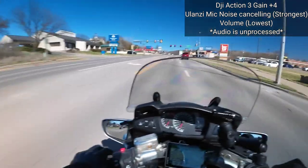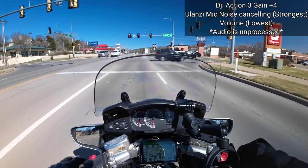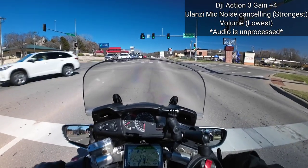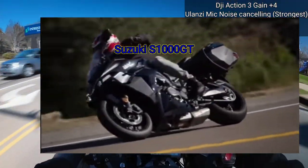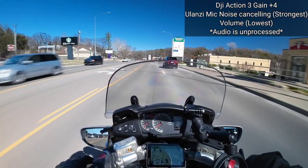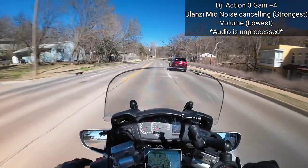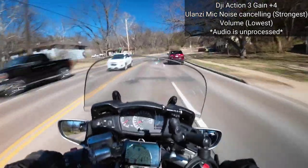A lot of people question this bike as a sport touring bike or being labeled as a sport tourer, because they're saying a sport touring bike is more like a Suzuki — I can't remember the model — but it looks pretty much like a sport bike. This one does look like a sport bike, but the seating position is upright, so it's more like a touring bike that just has sport bike characteristics. Sport bikes you'll be leaning a lot more forward.